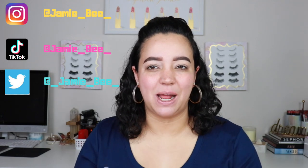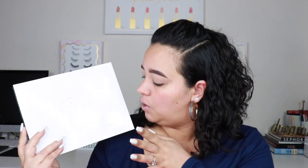Hey everybody, welcome back to my channel. If you're new here, I'm Jamie B, thanks for stopping by. In today's video I will be reviewing the new Jaclyn Hill Morphe Volume 2 palette and also doing a quick look with it. I've done one look and posted it on my TikTok, Instagram, and Facebook — a pretty bright yellowy purple sunset vibe. Today I'm going to do something a little different, so keep watching!